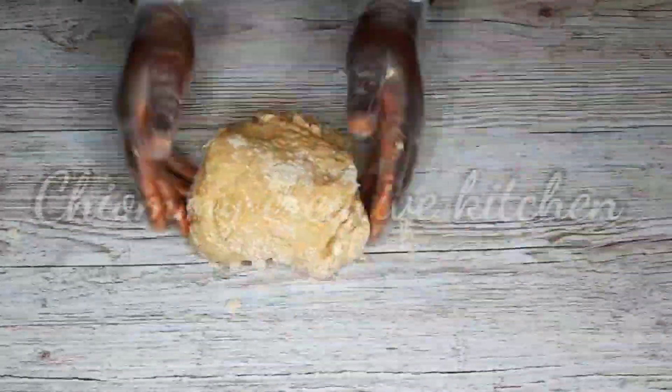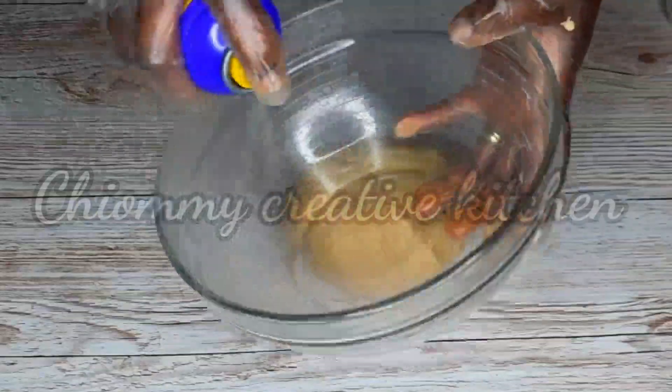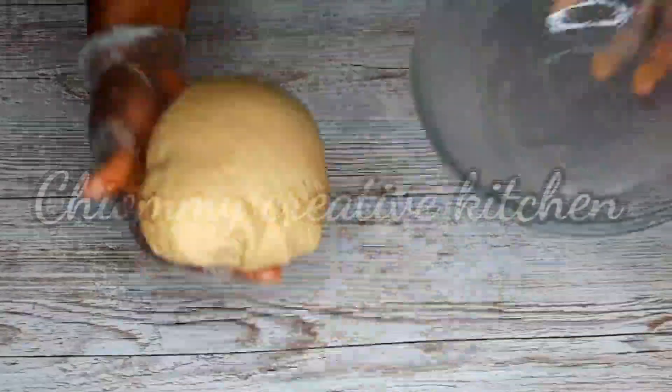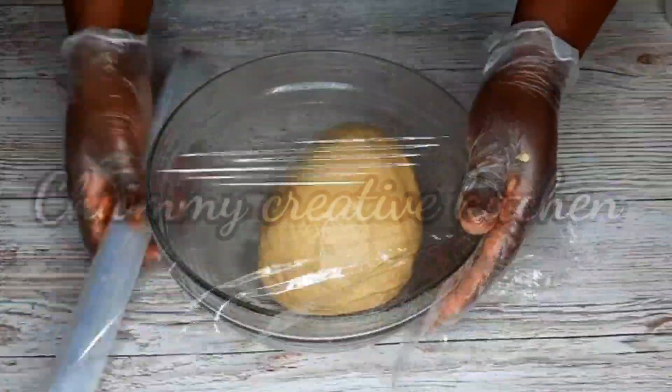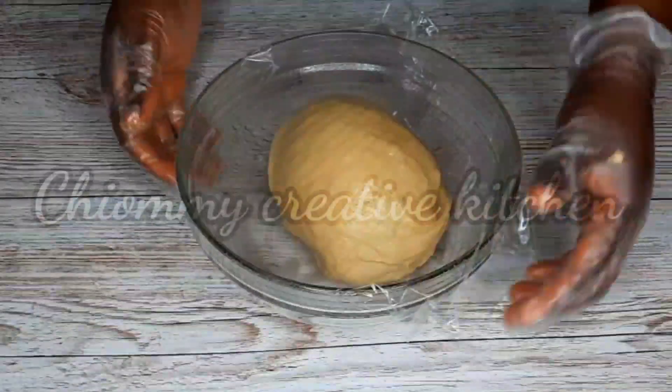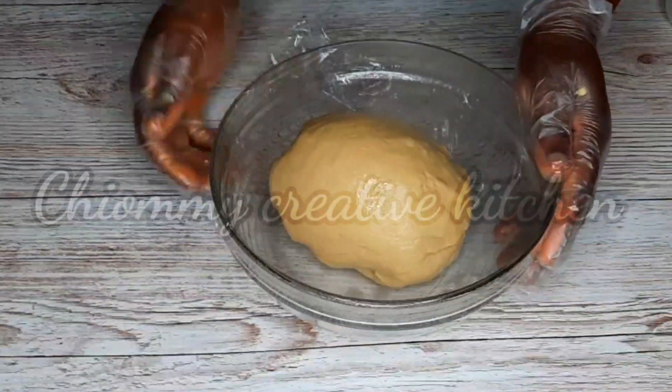I'm going to fast forward the video now. Once the dough is soft and elastic, in a clean dry bowl I'm going to spray in the cooking oil, then I'll grease the dough, cover it with a plastic wrap, and set it aside to rest for 15 to 20 minutes.